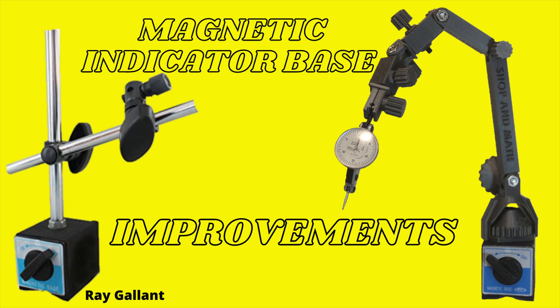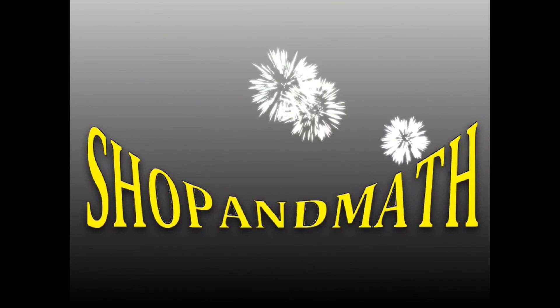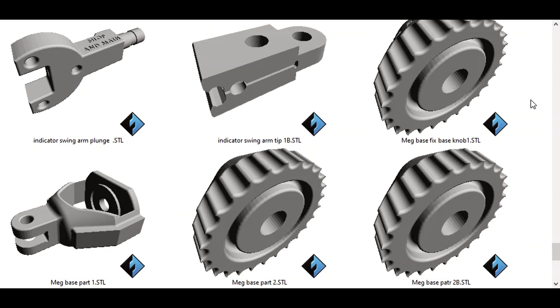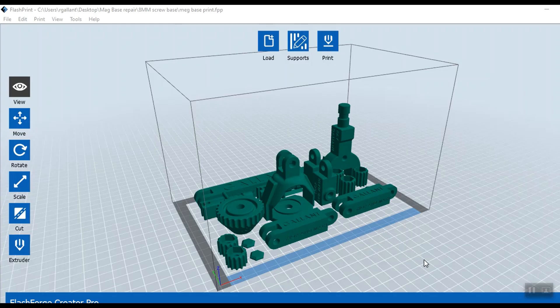Before we get started, please take a moment to like and subscribe — it's free and it'll help me out. I'm going to skip covering the design portion and just cover individual features as I assemble the parts together, because there are quite a few different parts that go together with different versions as well. I put all the parts on in one go, so let's see what this actually looks like.